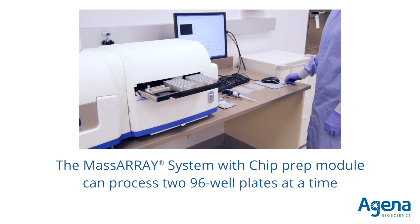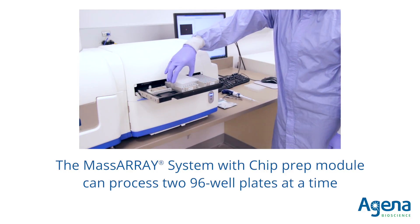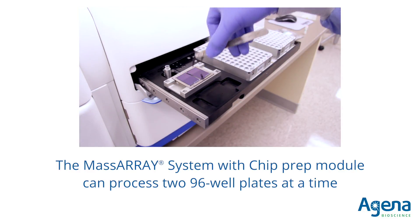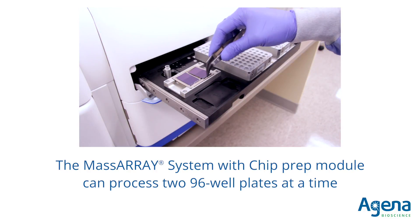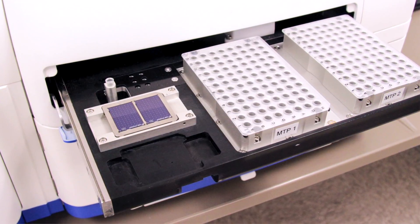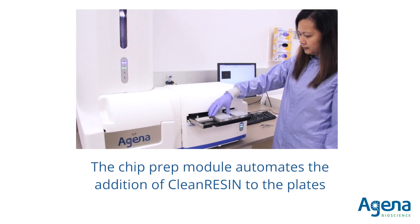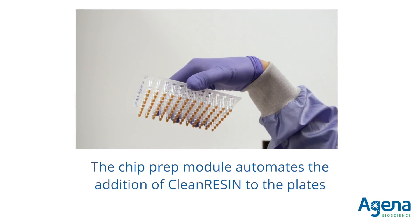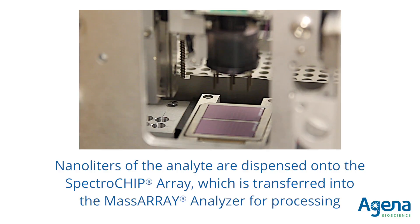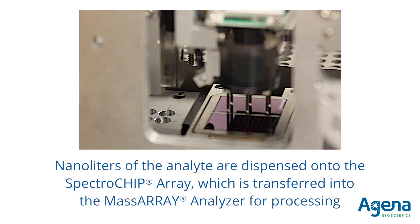The plate is now ready for processing. The MassARRAY system with chip prep module can accommodate two 96-well plates at a time. Once the reaction plates are placed on the CPM deck, sample processing is fully automated. Clean resin is added to minimize the effect of salts in the reaction. Nanoliters of the analyte are then dispensed onto a SpectroCHIP, which is transferred into the MassARRAY analyzer for processing.